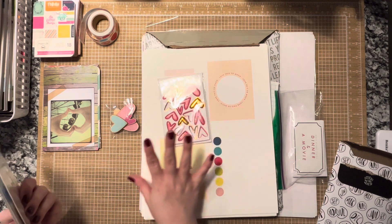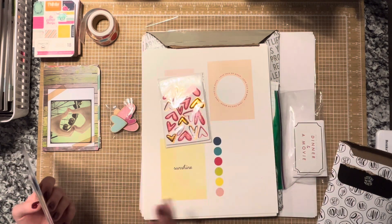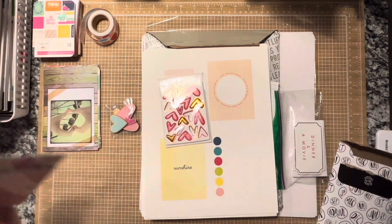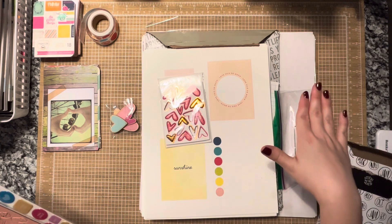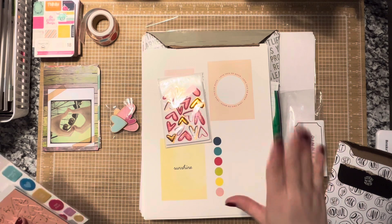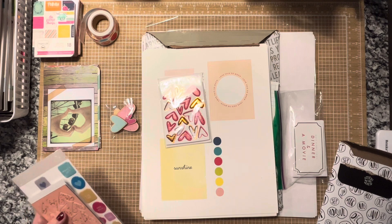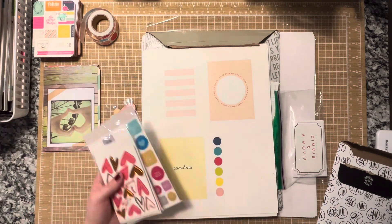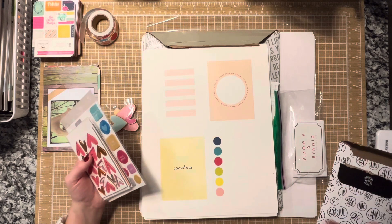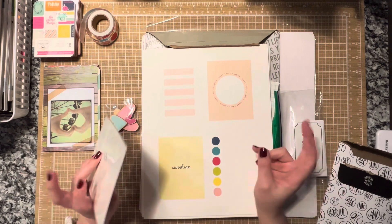I think sometimes when you have all the product in the world to pull from, it just gets so overwhelming. I know it does for me. The way that this island sits, I literally look dead ahead and can see all of my paper on my craft cubes. A lot of my February stuff has its own box — it's crazy. I do want to do a studio tour. I use studio in quotations because...